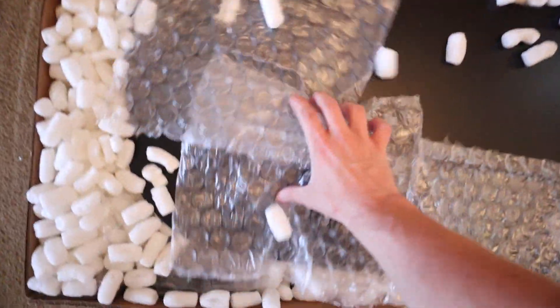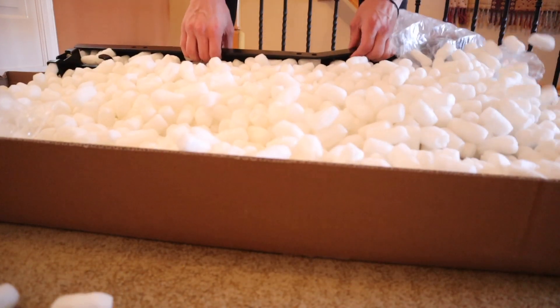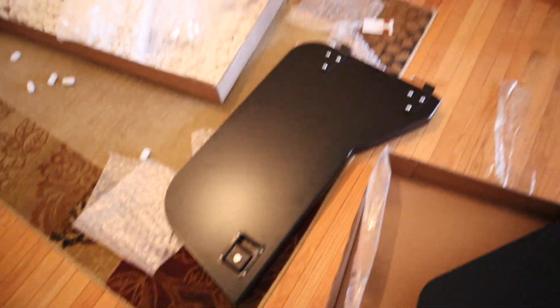Alright, we got the box open — beautifully packaged by the way. So as you can see, fully unboxed, we got ourselves a pair of half doors for the Jeep. I did get these used; I found them on Facebook for a really good price and I just couldn't pass them up. They aren't going to match the Jeep obviously because they are black and the Jeep is blue, but I think they are going to look really good. They're definitely going to be a lot lighter than my regular steel doors. So without further ado, let's go ahead and install them.